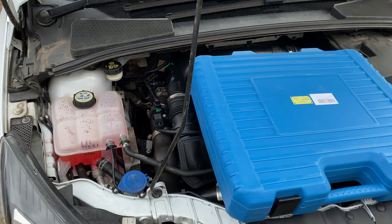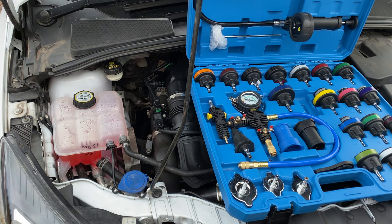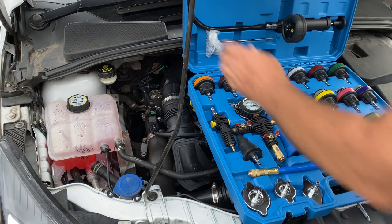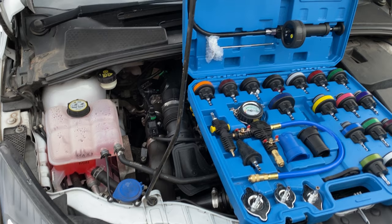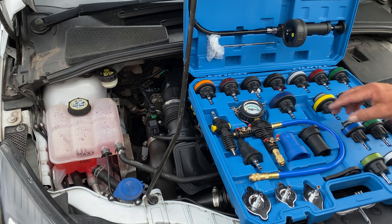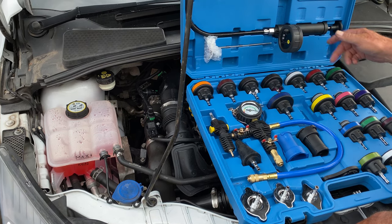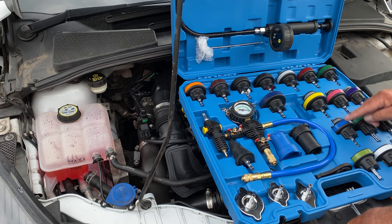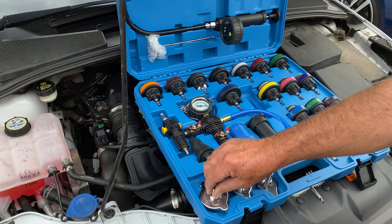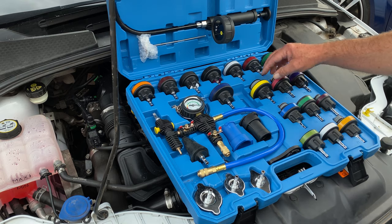The kit we've bought to find out the problem is a radiator and coolant bottle pressure tester. The first thing you've got to do with all these pieces is find out which particular one fits your car. These cover VW, Rolls-Royce, Jaguar, Land Rover, Ford, Fiat, Volkswagen — virtually every make of car. You've even got the old-fashioned radiator caps, but these particular ones are for the expansion tanks.